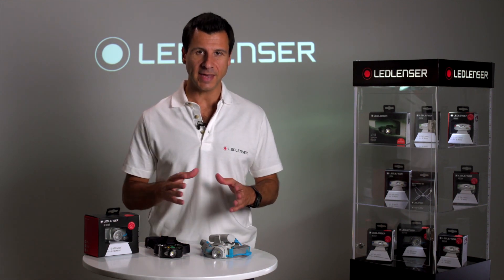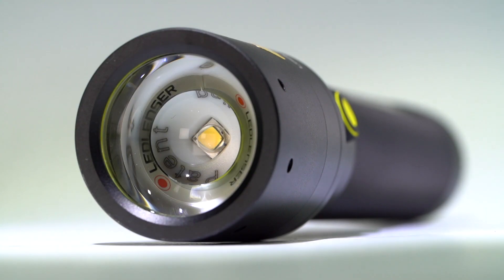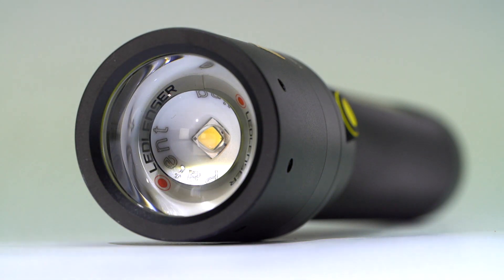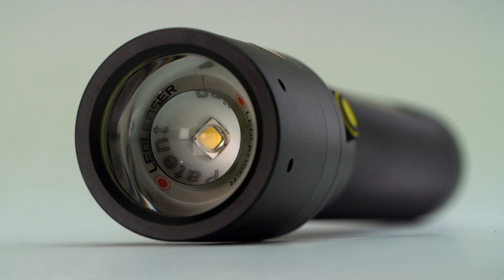Hi, I'm Joe from LEDlenzer and today I want to talk about Lumens. Lumens is the measurement of light taken at the surface of the lens. It's a standard way to measure how powerful the LED is.